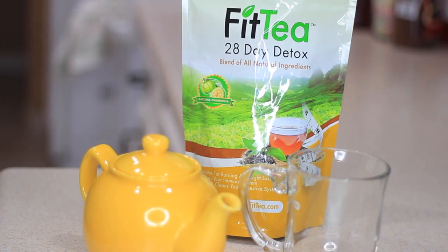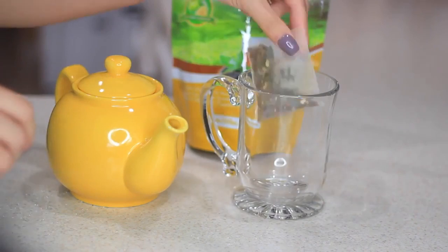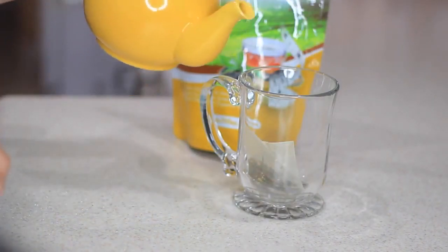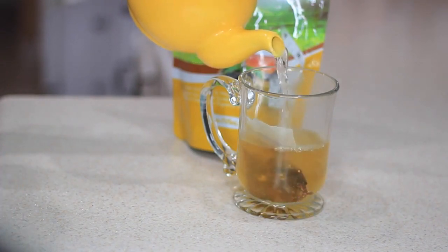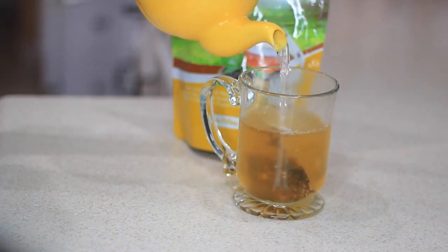Before breakfast I like to start out with a drink. Of course I'll have my water first, and then I'll either have coffee or tea. But lately I've been having tea every single day for two weeks so far, to prevent bloating, because that's one of my biggest issues and I'm trying my best to eat healthy again and stay fit.